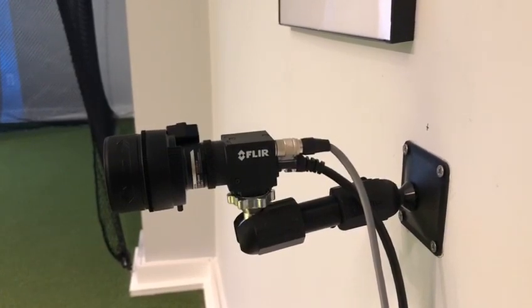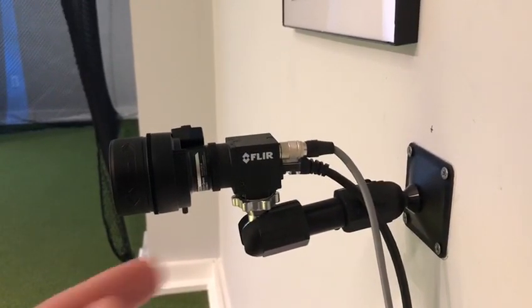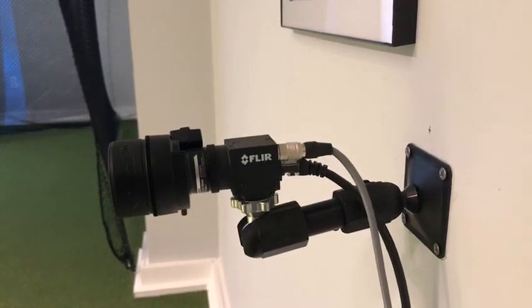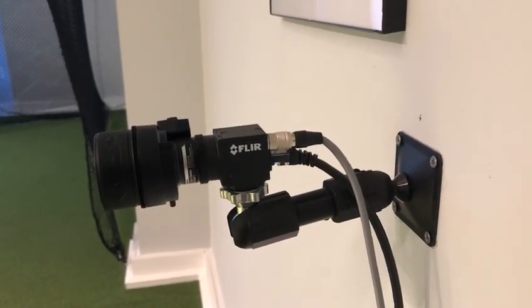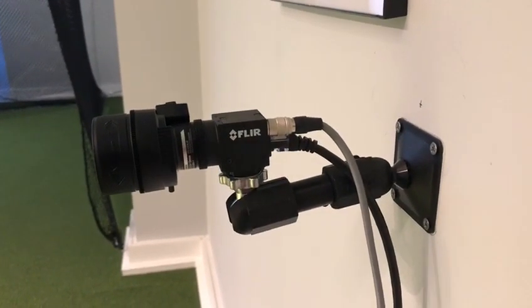With multiple cameras like this facility, we do recommend connecting the Cat6 cable into a dedicated and supported network card in a PC — and again, that can be standard or Power over Ethernet.